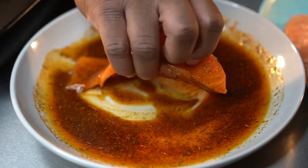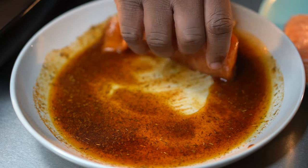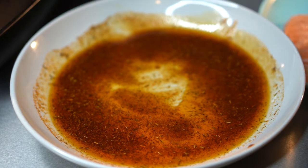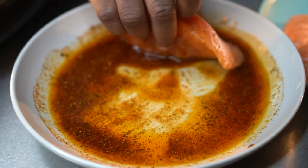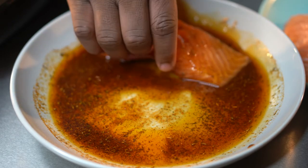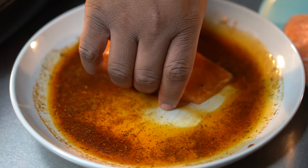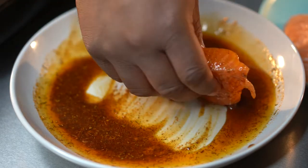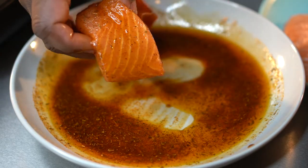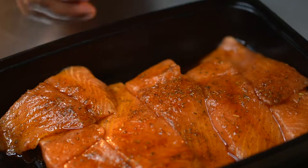Go ahead and get all those fillets rubbed into that blackening seasoning and get them into a bowl to marinate. Once we get them all dunked into this blackening seasoning, pop them in a bowl, then pop them into the refrigerator and let them hang out for 30 minutes to two hours. You should get about six or seven fillets — I went ahead and filleted the end cuts as well and those became chef's snacks while I was cooking. Pop the top on and put them directly into the refrigerator.